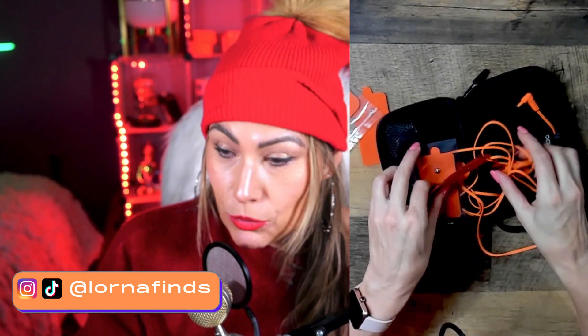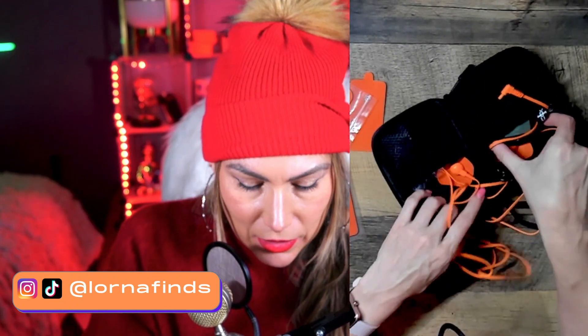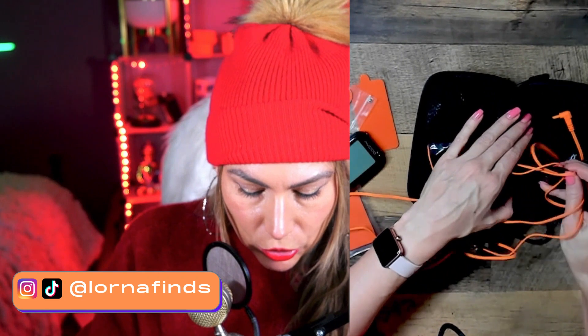It comes in really nice packaging — this is the box, and this is the case so that you can store it. We're going to take it out and then put it back in, don't worry.